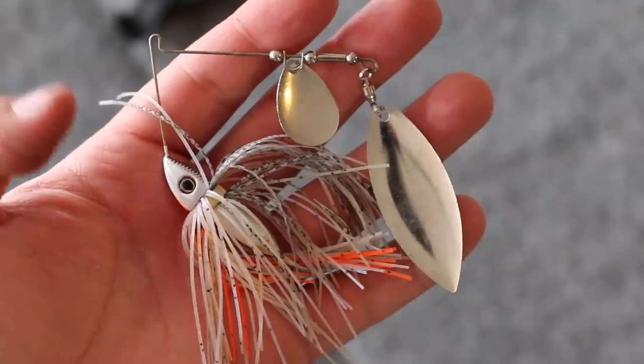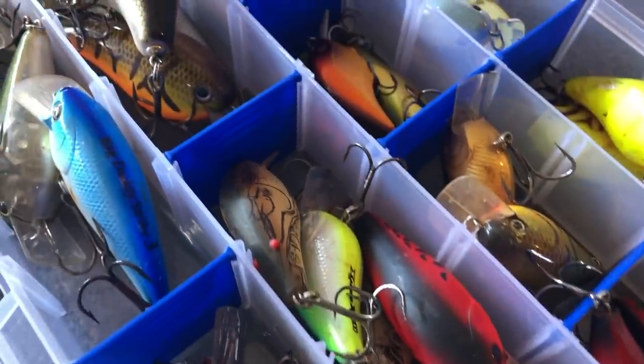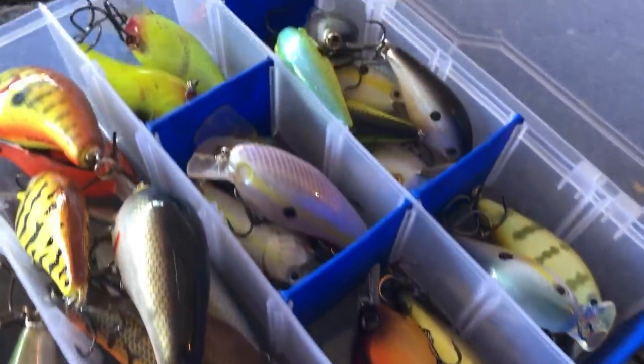The first option is during the pre-spawn, and this really derives from Keith Poche and what he did during the Bassmaster Classic. Some of the best lures in that pre-spawn time frame are lures like chatterbaits, spinnerbaits, and crankbaits — baits that have a lot of vibration. Adding little blades like Colorado blades to your soft plastic will give those baits more vibration, and the bass really seem to like that during the pre-spawn.